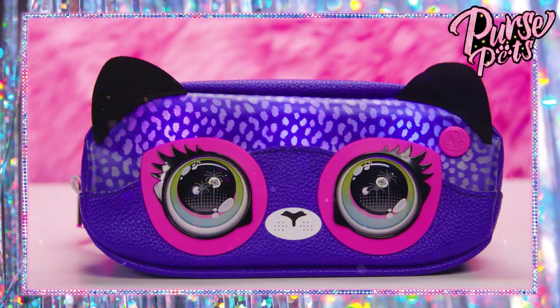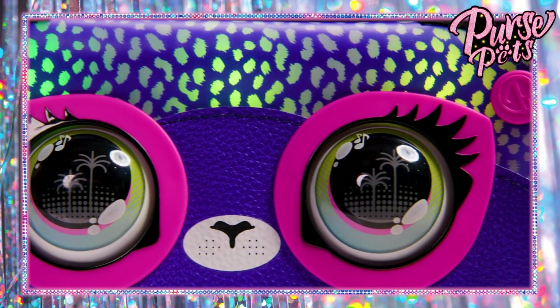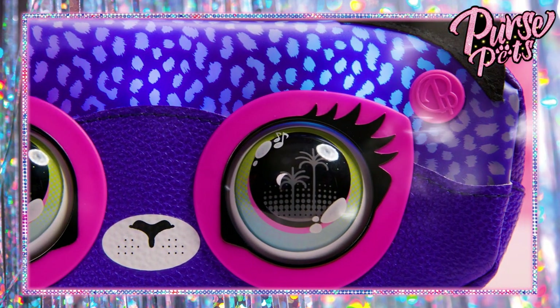This cheetah belt bag steals the spotlight with her rainbow lights. The effects are so cool — neon red, yellow, green, blue. It's like a neon rainbow waterfall.